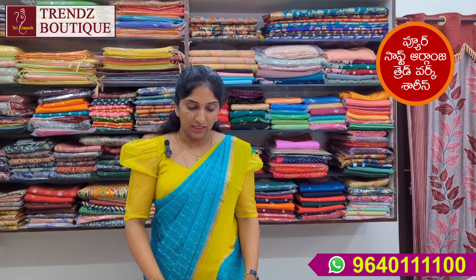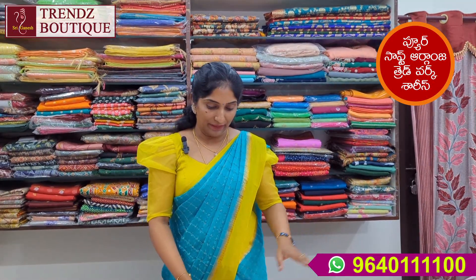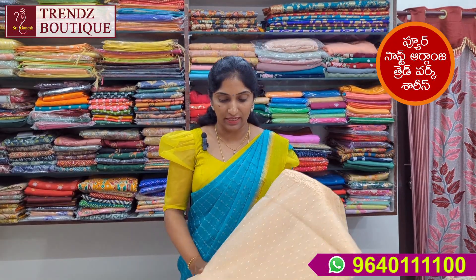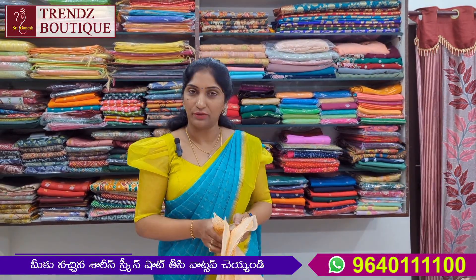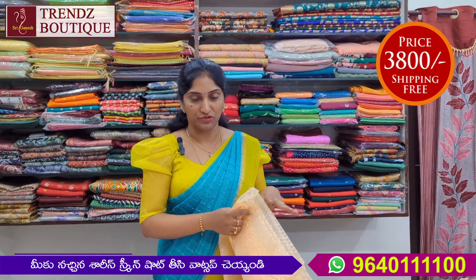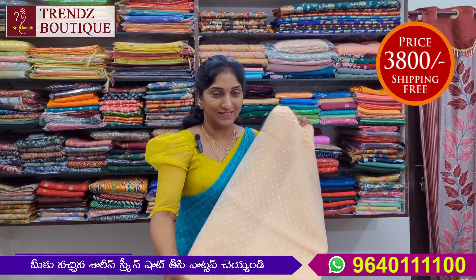Next, this is a soft fabric. It is a white wash, not dry wash, and the price is ₹3,800.